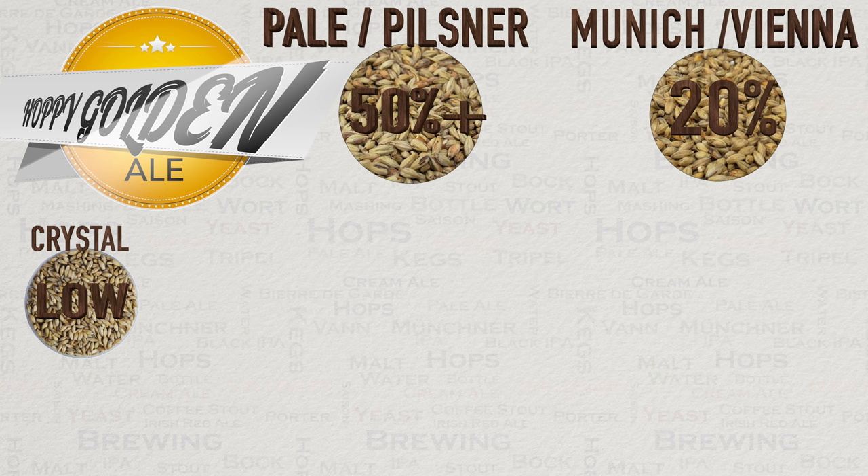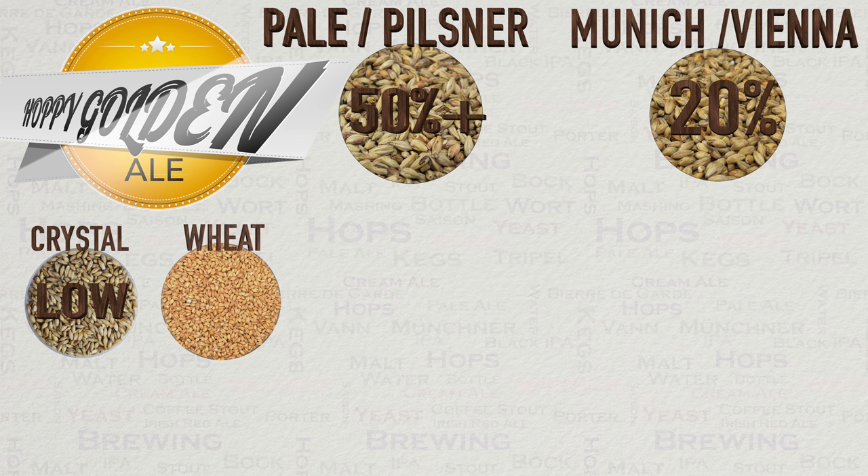It is becoming more and more popular to add wheat to these styles, just like in the old days, for head retention and mouthfeel instead of more crystal. I find this trade-off to be very agreeable personally as little colouring is needed, but mouthfeel and head retention are important — that's a matter of taste. You will find it's quite popular to use between 5 and 10% wheat in this style. This will add in more protein and will work against clarity, but getting clarity with such a small amount of wheat should be no issue at all.